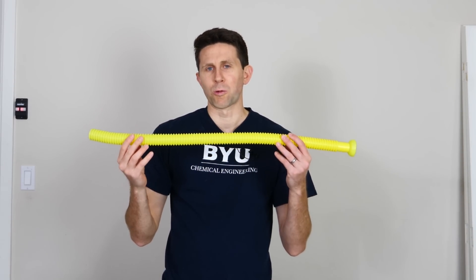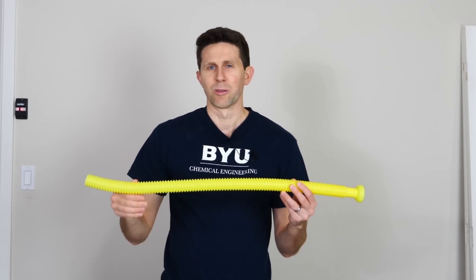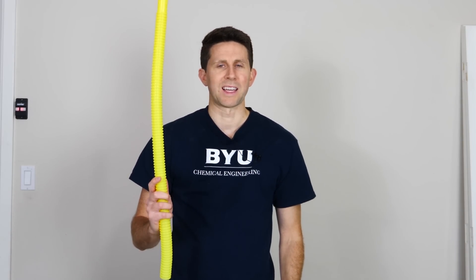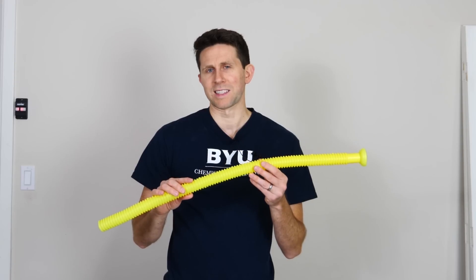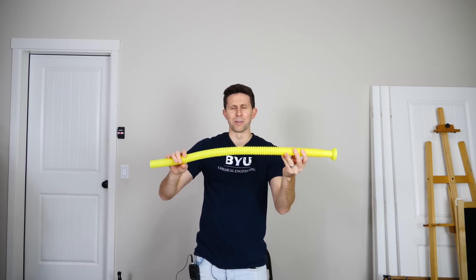Hey everyone, today I'm going to be using a whirly tube to show you what helium actually does to your voice and why it makes it sound higher. Now if you don't know what a whirly tube is, they also go by the name of Bloogle Resonator, which I highly prefer. But it's just a simple corrugated plastic tube.